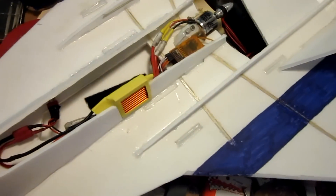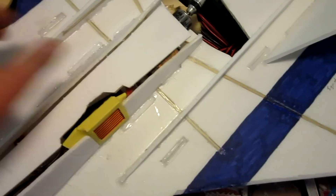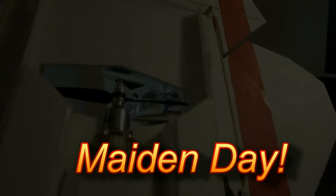I got two of these for its first day out. We'll see how it does. So far on throttle tests, it's wicked. It's got bamboo reinforcements throughout the airframe. It's built very strong. It's got some nice digital metal gears, and it even has bamboo control rods.